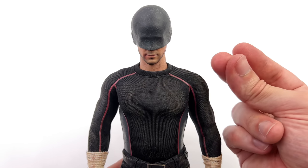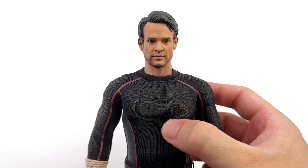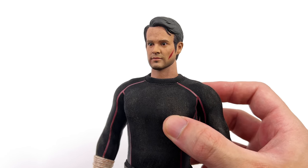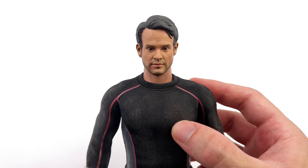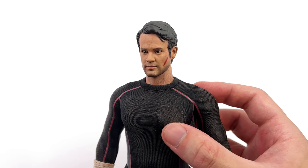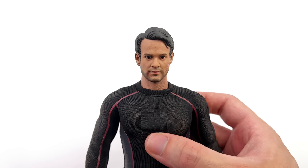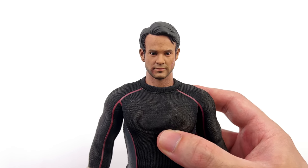As for the other head sculpt — yeah, I still don't really like it even on the body. I mean, from certain angles you can start to see a little bit of Charlie Cox in there, but for the most part I'm going to be going with the masked head sculpt in my display. You could technically try to find a SoSoToys Matt Murdock head sculpt and upgrade him if unmasked is absolutely the way you have to go, but for me this head sculpt isn't really an option.